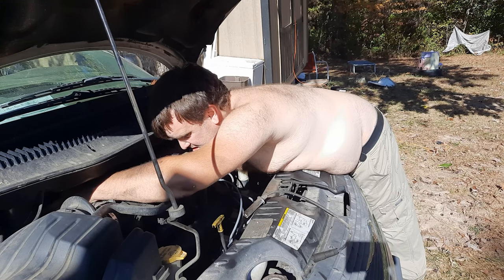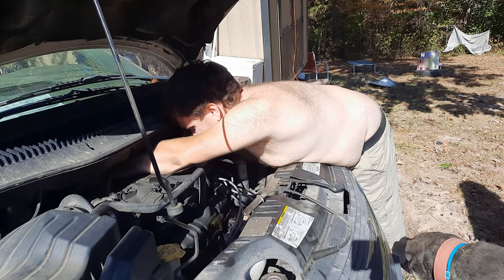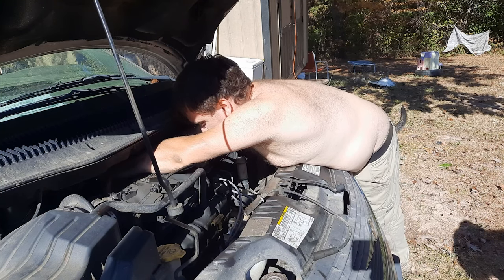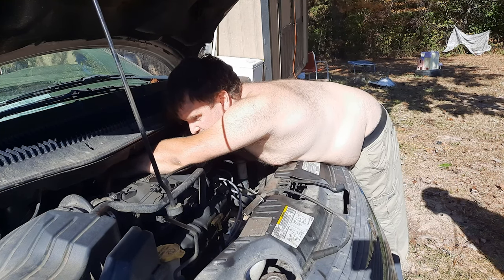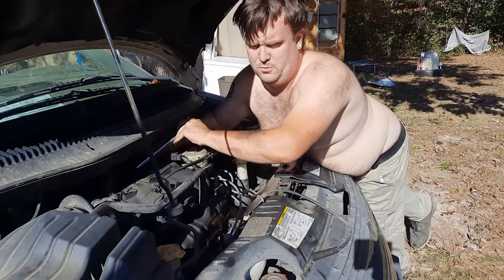This one sucks. I wish this was a straight six like my Trailblazer. Oh for crying out loud. Oh my god, it's snug — I don't want to turn it too much more.